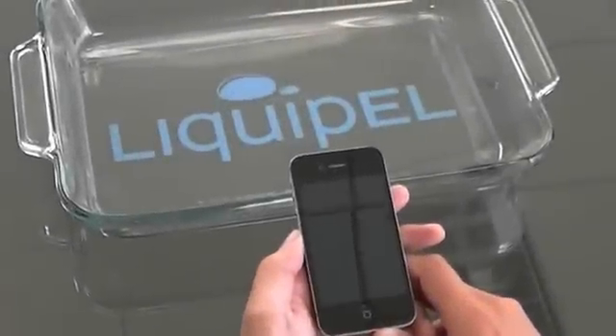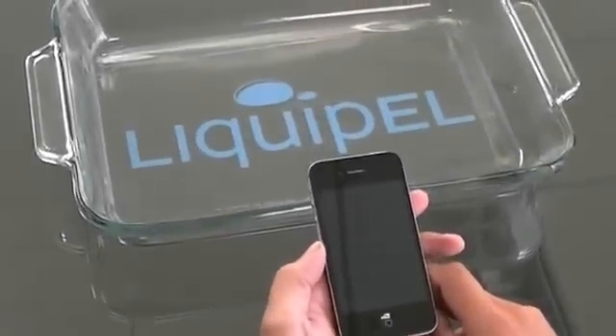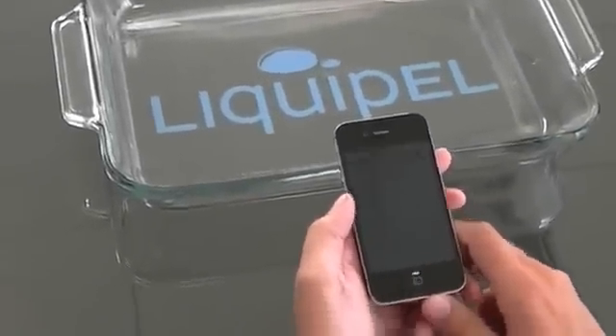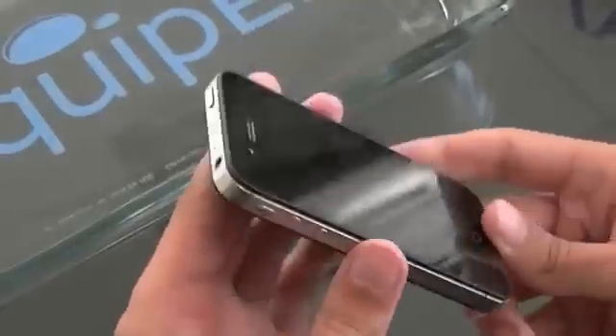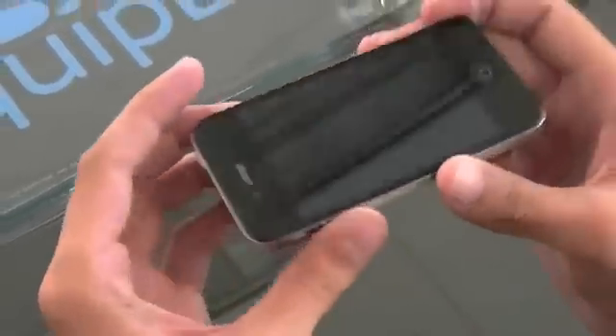Here we are at Liquipel headquarters, going to do a product demonstration for you here on the Apple iPhone 4. This is the Verizon model. Now Liquipel, just so you know, is not a case to protect your device from water. It's an actual coating that goes all through the device.